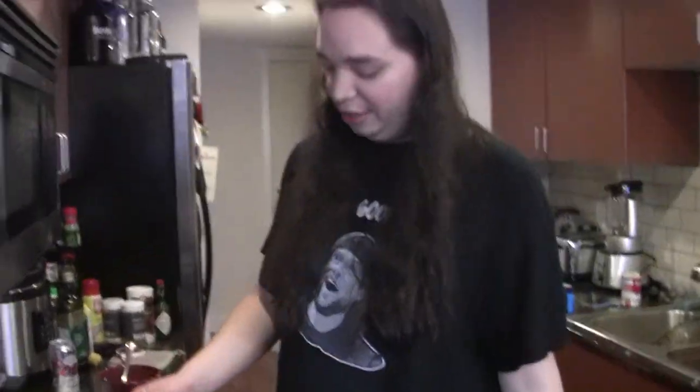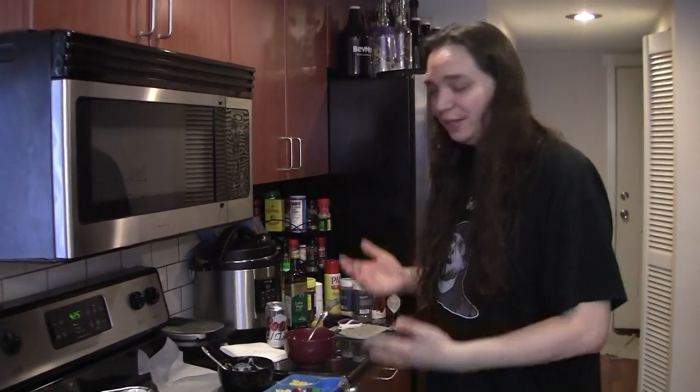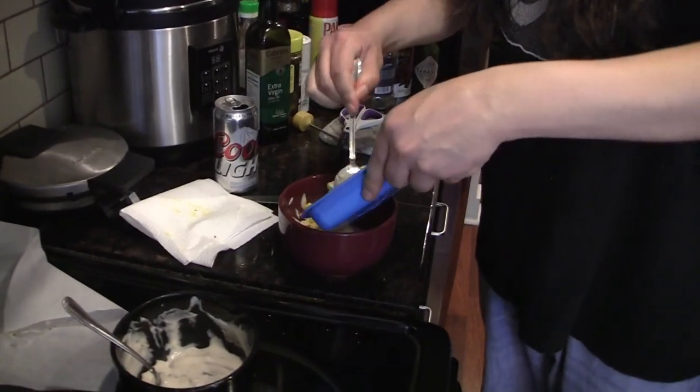Quality control, right? Let's see what this is like — dip the pudding. Absolutely horrible. I mean we gotta mix in everything, right? Like this is a Kid Cuisine pot pie, so everything in the cuisine is gotta be in there. Pot pie, you know, going in the gravy.